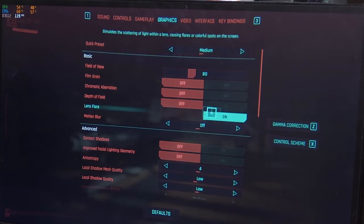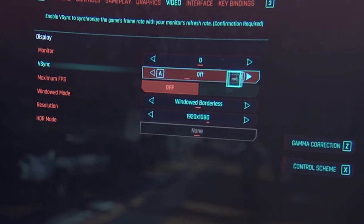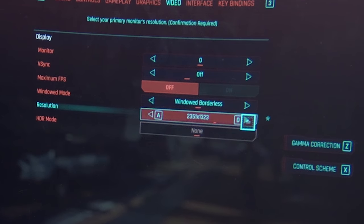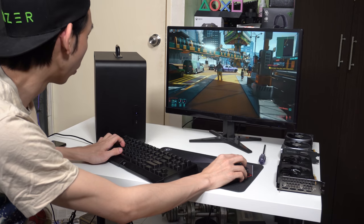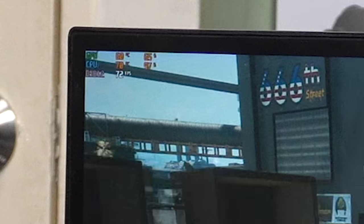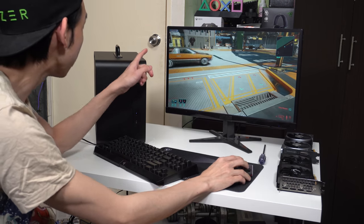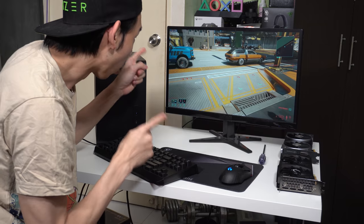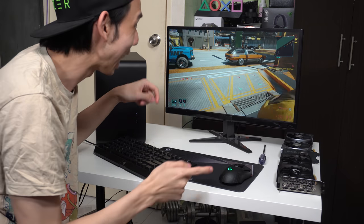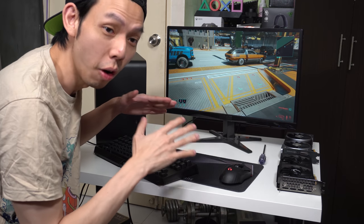Let's try medium settings with DLSS on auto at 1440p. The FPS legitimately stays the same at 70fps. Can we run 4K? Let's do this. At 4K the GPU actually goes up to 100% usage. So the conclusion is: if your CPU is bottlenecking the GPU, just raise the resolution and you can utilize the GPU fully.